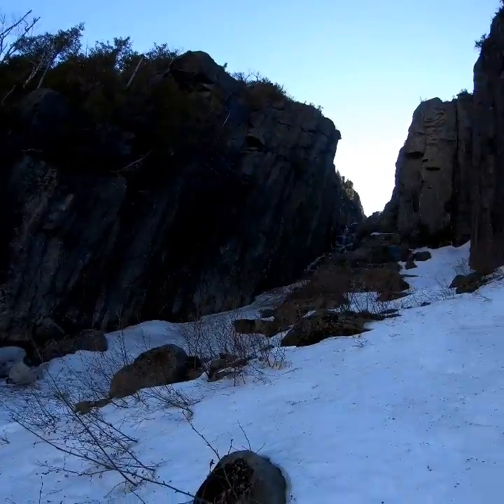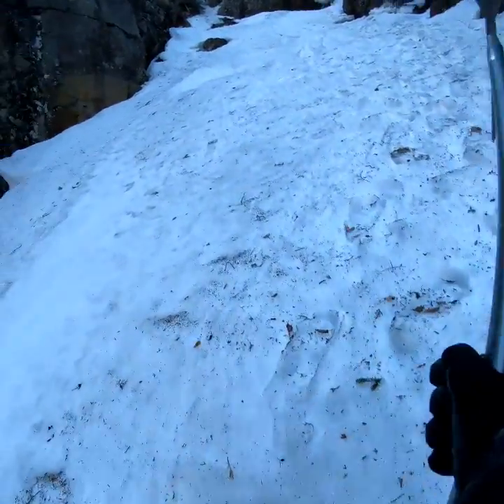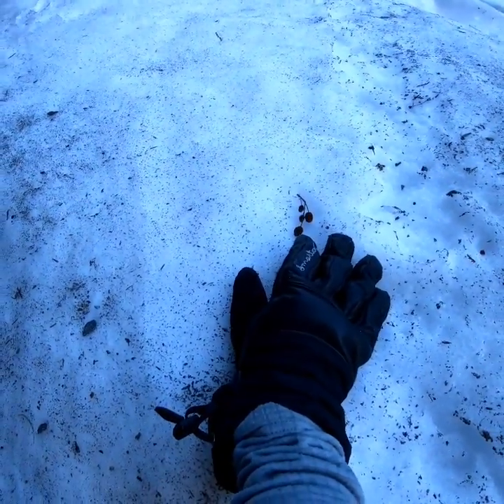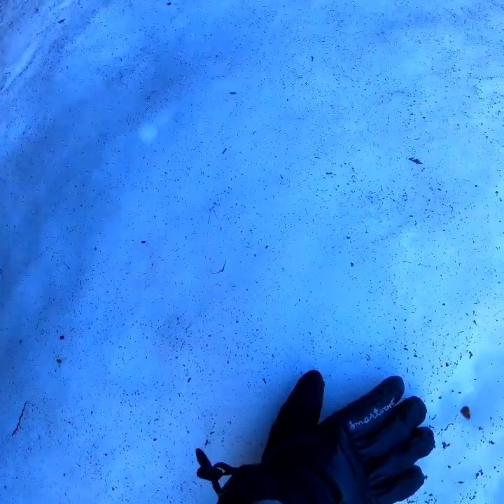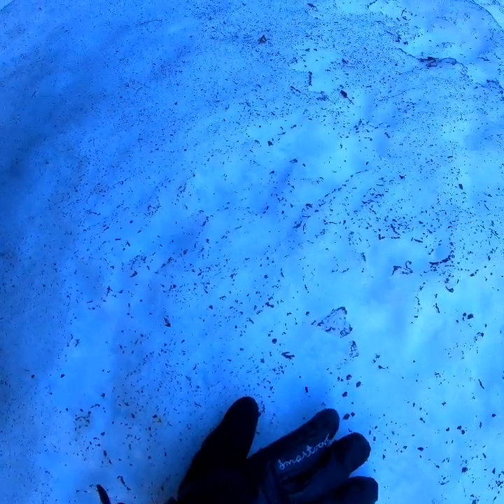My heels are hurting a little bit from digging in — we'll see how it goes. I ripped my pants and my nice bag got ripped by the ice axe. It's a little bit gnarly here, but at least the snow's soft.